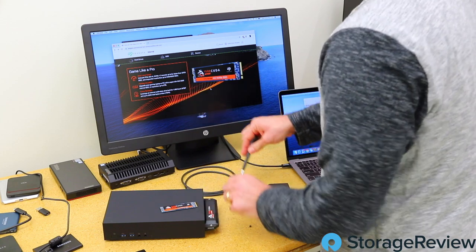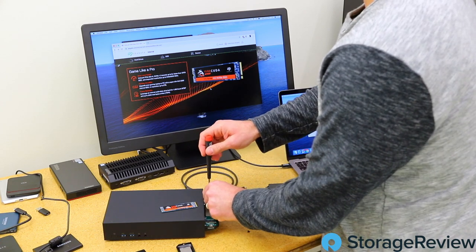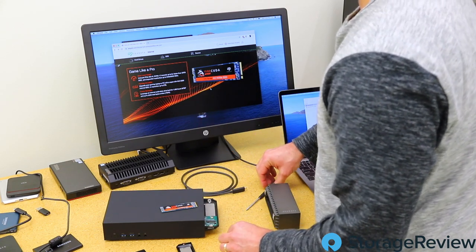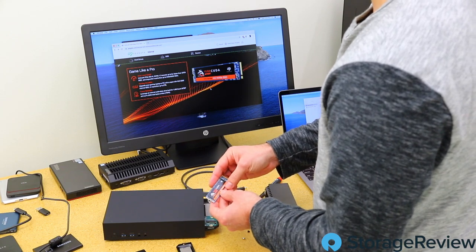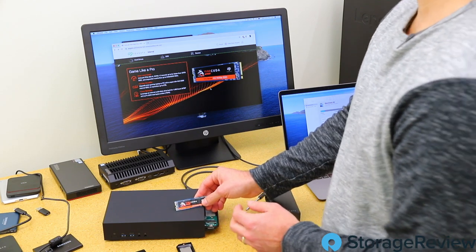We'll run BlackMagic just to get some top-level numbers. The review posted today and we've got our full range of workloads in the full review. We find that getting the highest-level performance out of BlackMagic for single-threaded workloads is a fun way to look at these drives. Just as a reminder, this is the FireCuda, so it's gaming-centric.